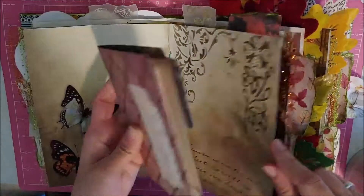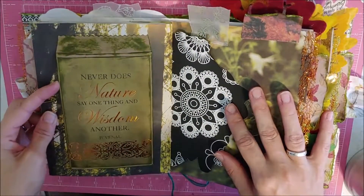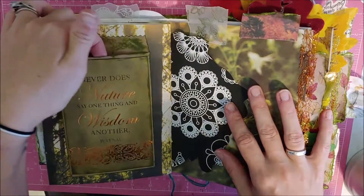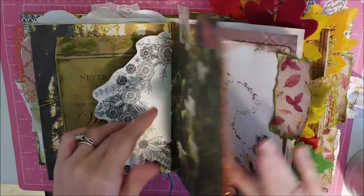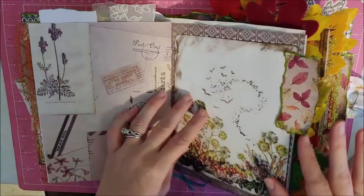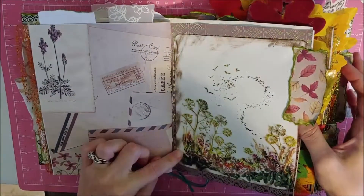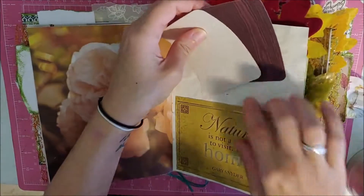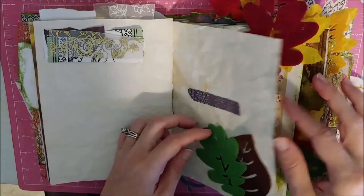'Heaven is under our feet as well as over our heads.' I feel like there's just beauty all around us, and I love to capture that in a journal. Here's a pocket, and it's a pocket here. 'Never does nature say one thing and wisdom another.' This is a big pocket here — I love this image. 'Nature is not a place to visit — it is home.' Some more bits here, this is a little tuck area.